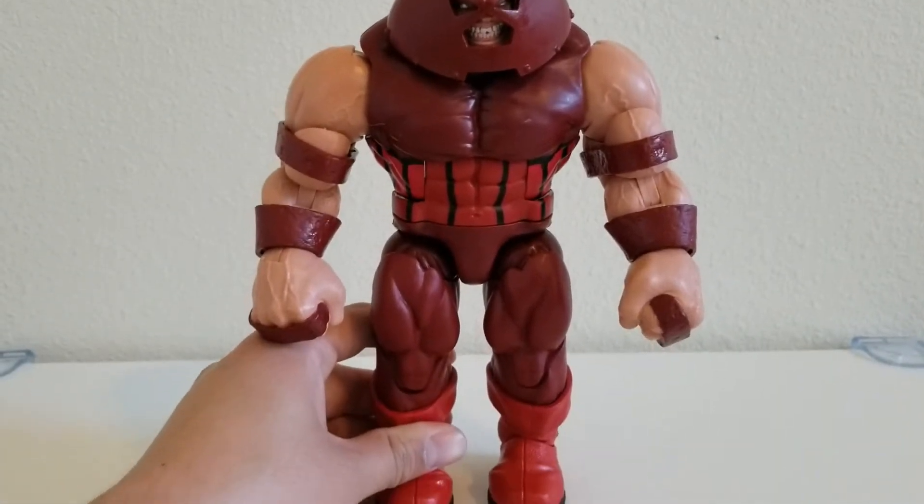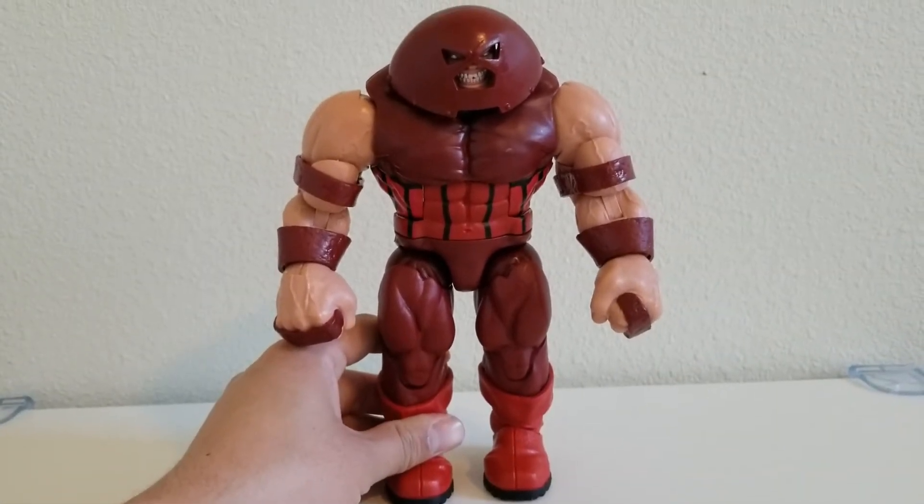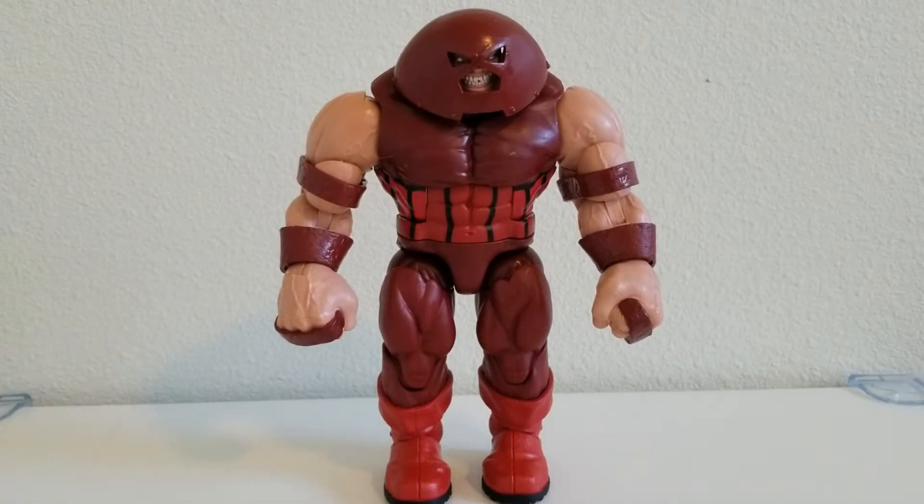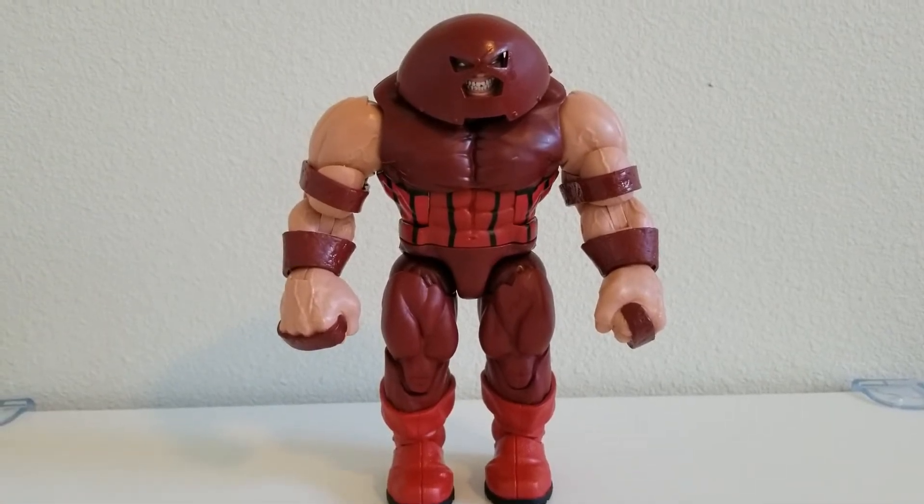So that is Juggernaut — it's a big figure. Let's go ahead and take a look at the alternate parts. We'll be back.